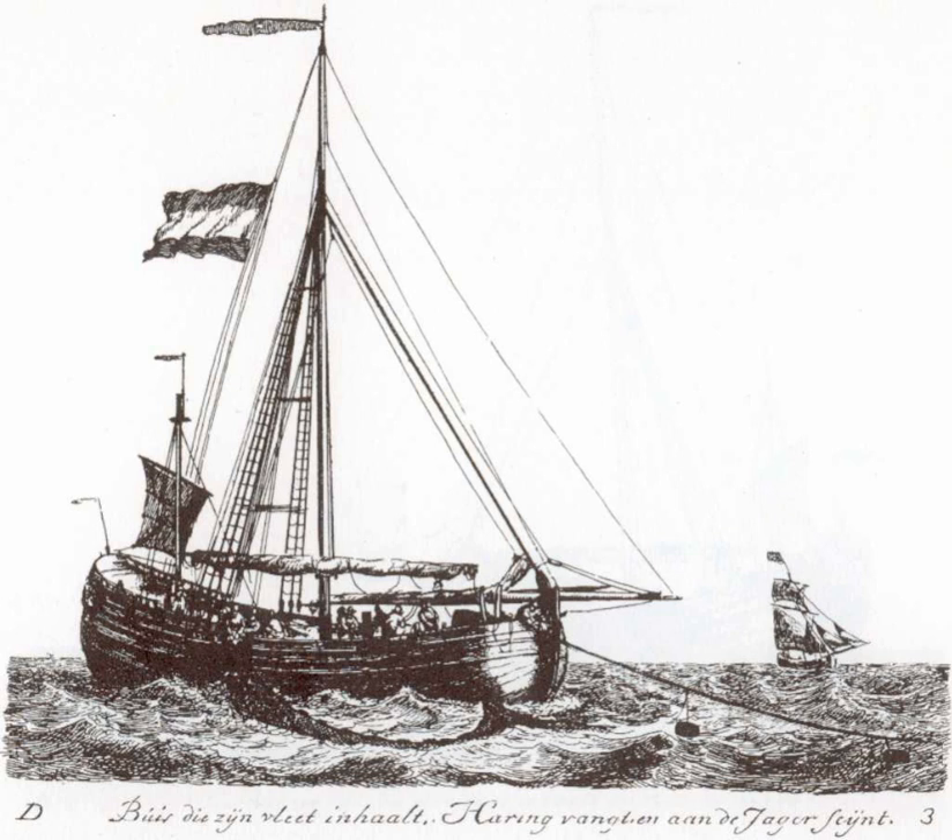Herring soup is a fish soup consisting of a thick mix of water, barley meal and red herring.